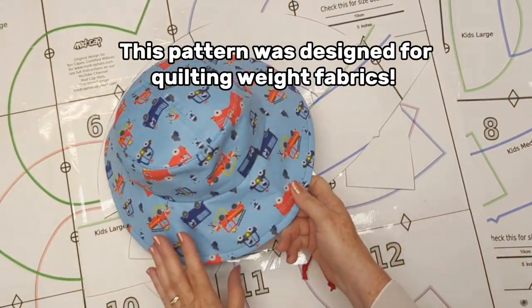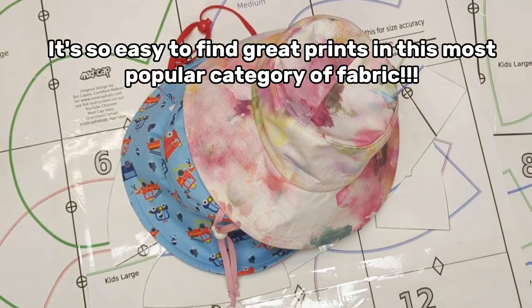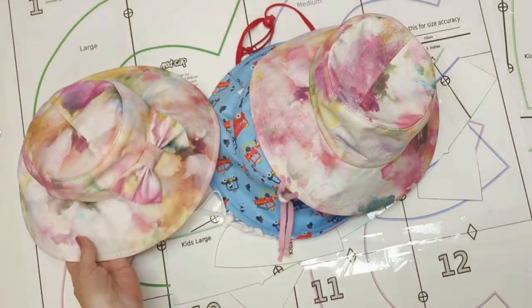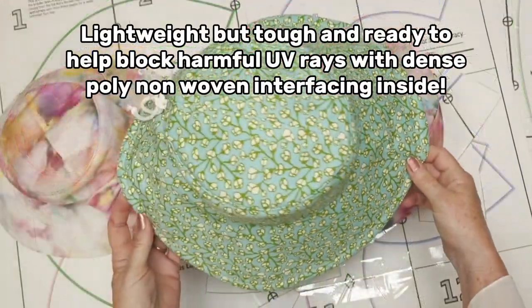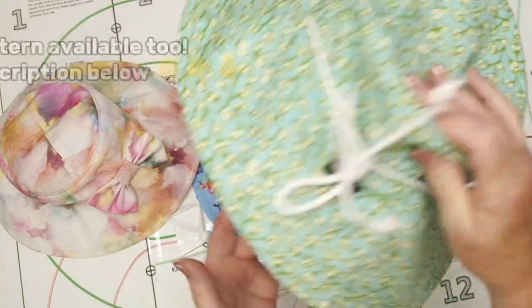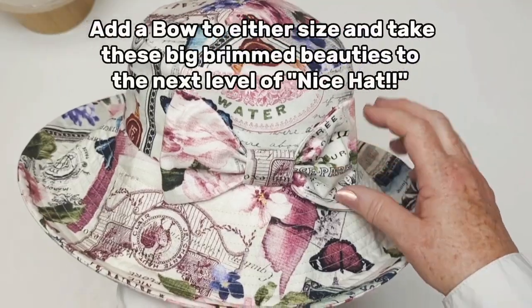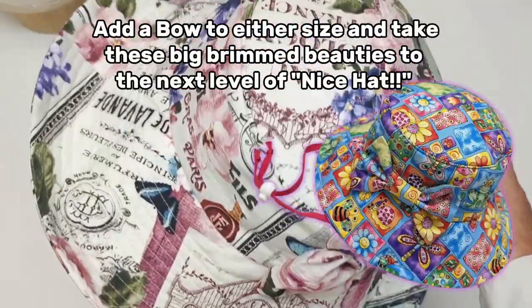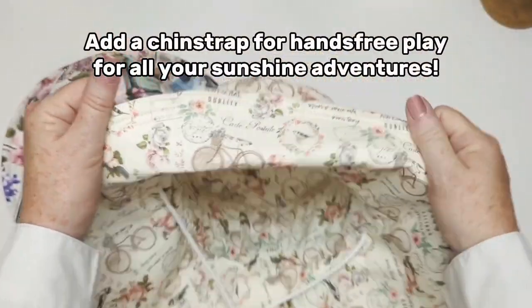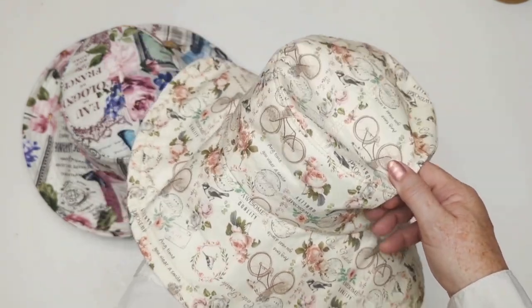We are using lightweight quilting fabrics, so easy to find and so abundant in beautiful prints. You can add a bow to the hat, which is coming up in a video soon on the channel — there'll be a link above when that video is out. This is also the adult version of the hat coming up soon, so you can do a mother-daughter hat set. They're just different sizes, but look at how pretty they are with bows.